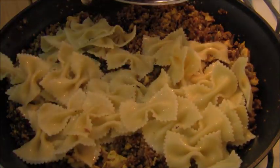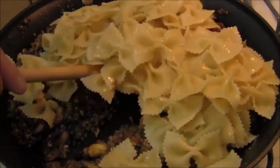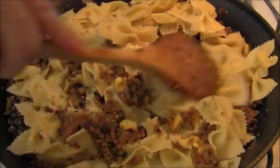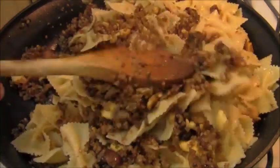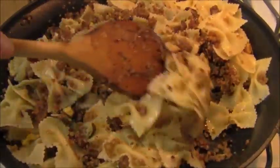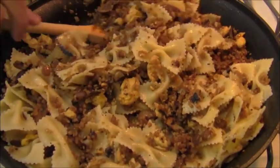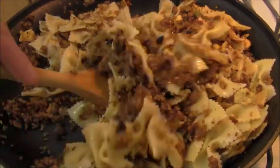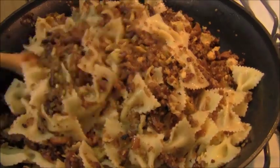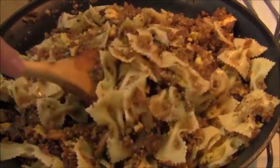About one to two cups of bow tie pasta. I'm using farfalle — you could use egg bow ties, which is traditional in this recipe, or the semolina farfalle just like I'm using here. Either one will work. I'm going to mix this farfalle in and then plate up. Oh my god, this looks so good. I need to cook Jewish food more often.